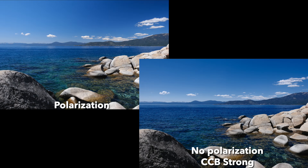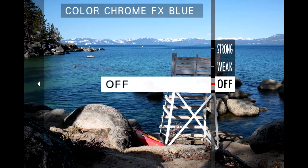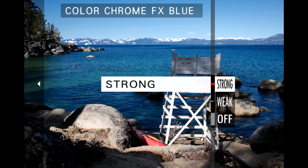So if it's only your skies you want to make darker and you're not dealing with reflections on water or glass, give Color Chrome FX Blue a shot. Because it won't cut reflections like a polarizing filter can, you won't be able to see through the water as much — if at all — but it will make the water a darker blue, which could help you depending on your vision for that photo. Give the setting a shot with different combinations and see if it gives you the effect you're looking for.